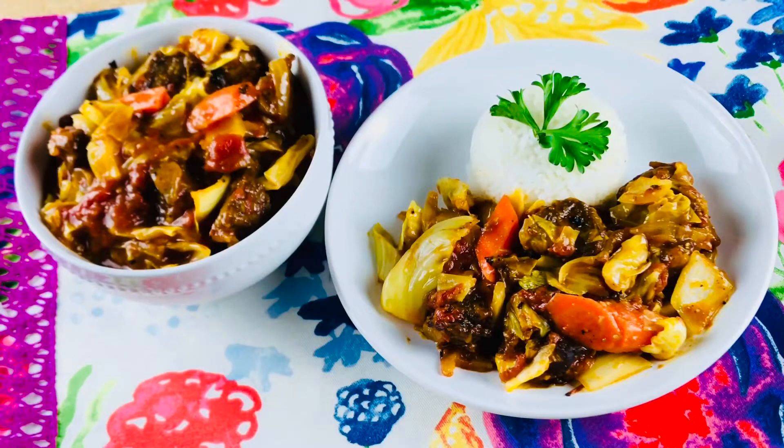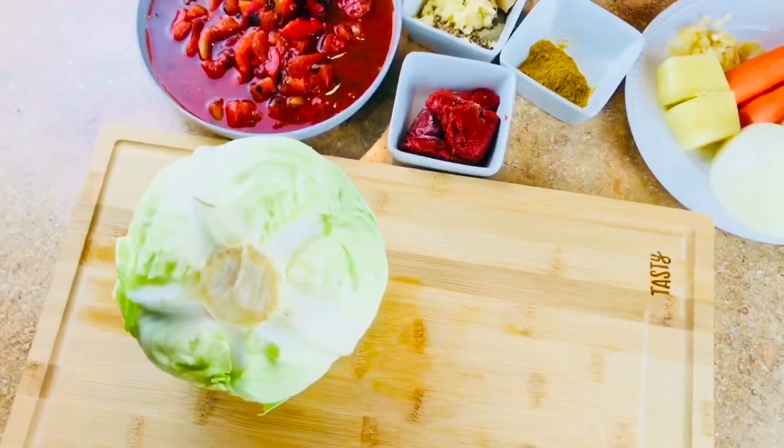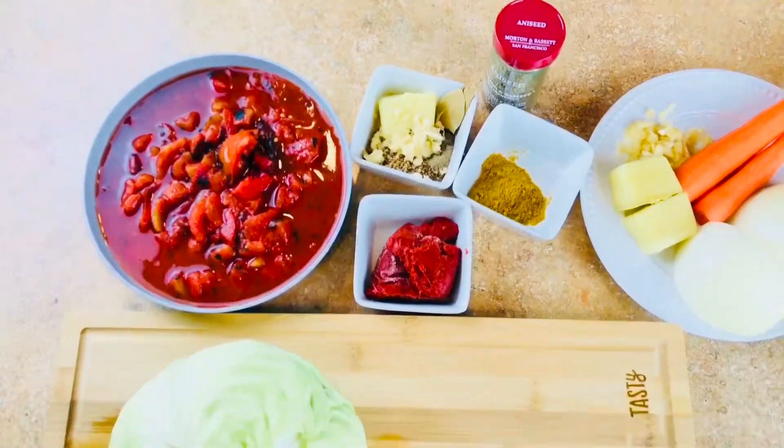Hi, welcome back. Thank you for stopping by. Today we are going to be making beef cabbage stew Ghana style. The list of all the ingredients is going to be in the description below the video.